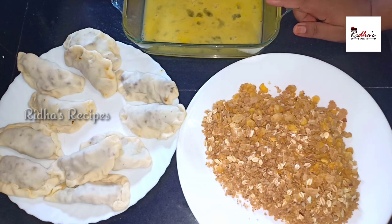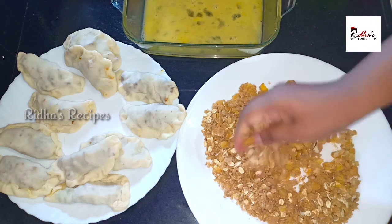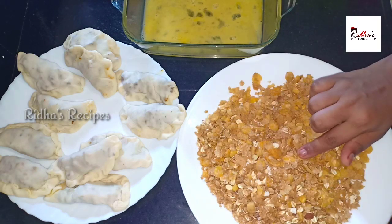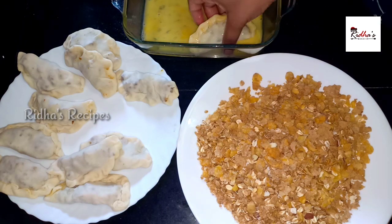Add cornflakes to the side. Add the cornflakes and add bread crumbs. Do the coating over the cornflakes.